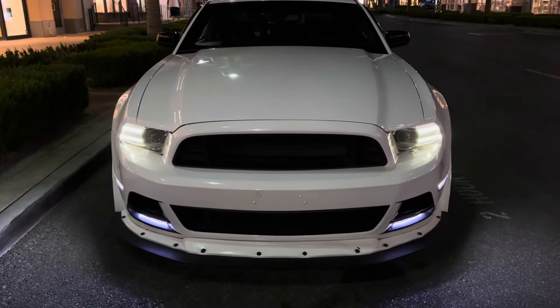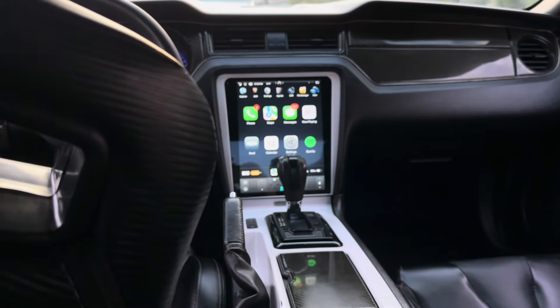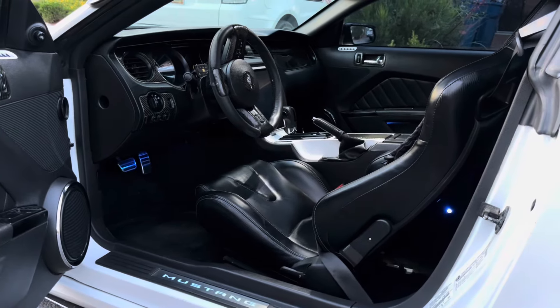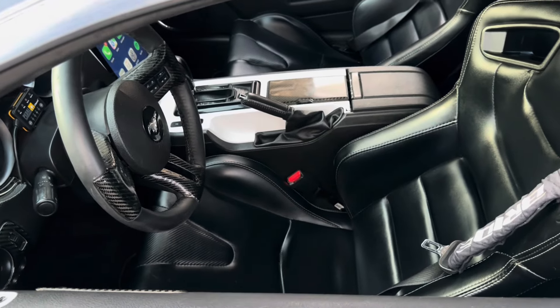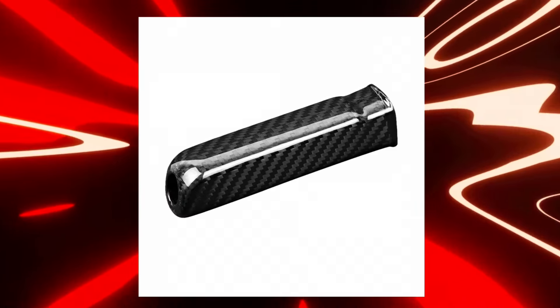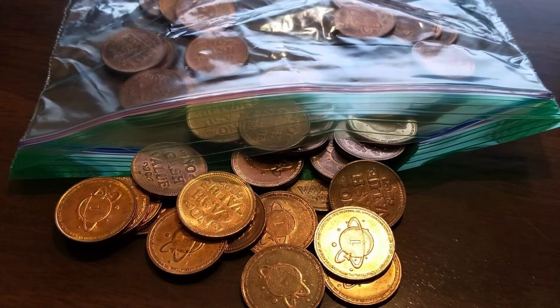Today we're going to be installing a brand new mod on my 2014 Mustang — a brand new e-brake handle. This is something I've been looking forward to for so many years, but unfortunately there's been nothing on the market that caught my interest until now. There are two ways you can purchase this e-brake handle: the expensive way and the cheaper way.